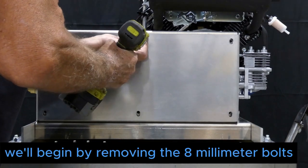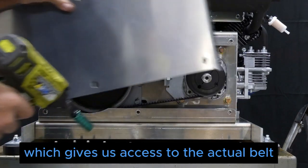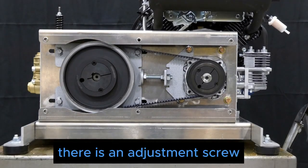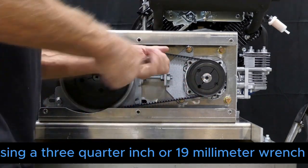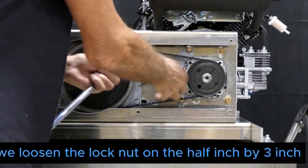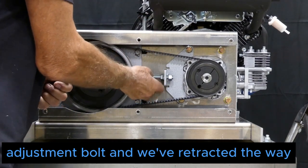We begin by removing the eight millimeter bolts in order to remove the belt cover, which gives us access to the actual belt. There is an adjustment screw — it's a very simple system. Using a three-quarter inch or 19 millimeter wrench, we loosen the lock nut on the half inch by three inch adjustment bolt and retract it.